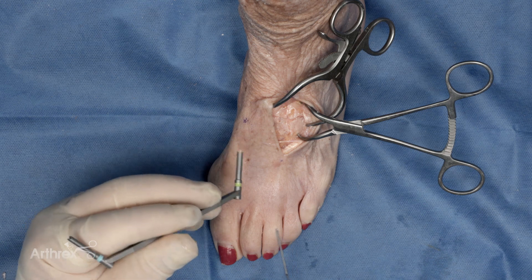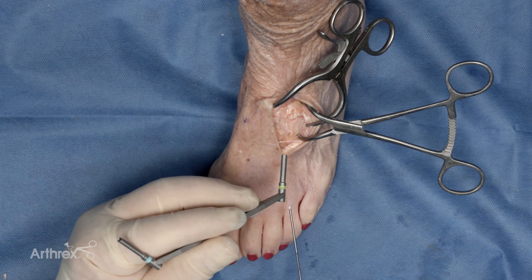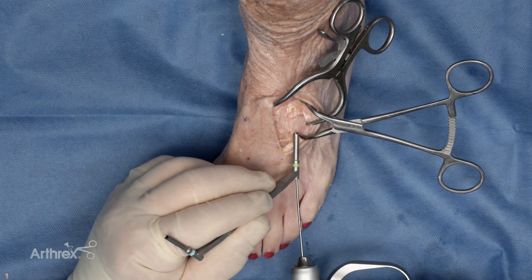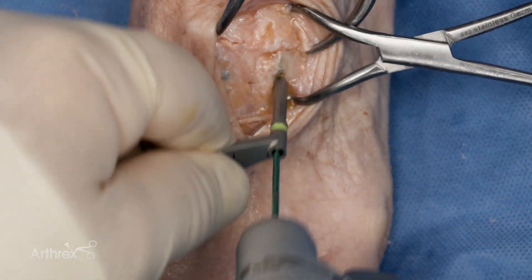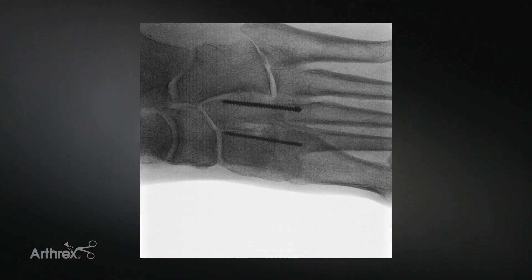A similar technique is then used on the third tarsometatarsal joint. This will be demonstrated utilizing a 2.4-millimeter pin, beginning with the 1.35-millimeter guide wire. The 2.4-millimeter snap-off pin is then inserted. Placement is confirmed radiographically. One can see the 2.4-millimeter implant in the third tarsometatarsal and the 1.9-millimeter implant in the second tarsometatarsal arthrodesis sites.